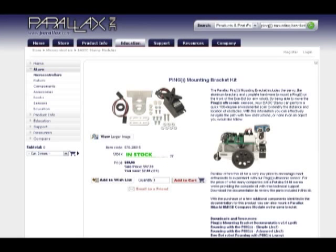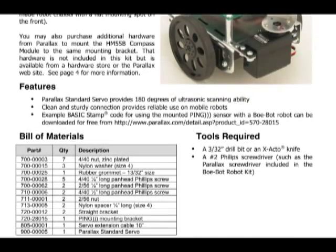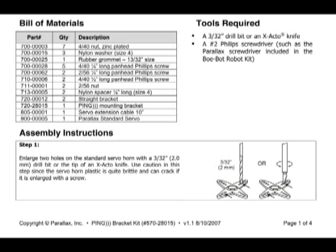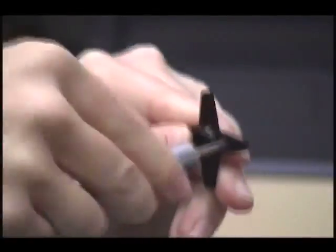We're going to want to download Ping mounting bracket documentation version 2.0. They start out with a picture of everything assembled, go through all of the parts included in your kit, any tools that are required, and then the assembly instructions. Step one tells you to enlarge two holes on the standard servo using either a drill or an exacto knife. These tools will get the job done quicker and cleaner, but if you don't have them, it is also possible to use the screwdriver included in the BowBot kit. It's a little more labor intensive and you'll need to be extra careful not to apply too much pressure and break one of the servo horns, but it can get the job done.